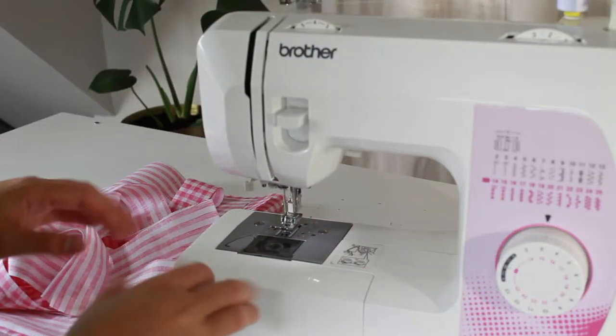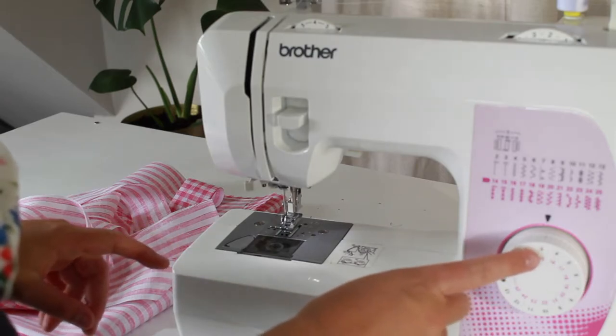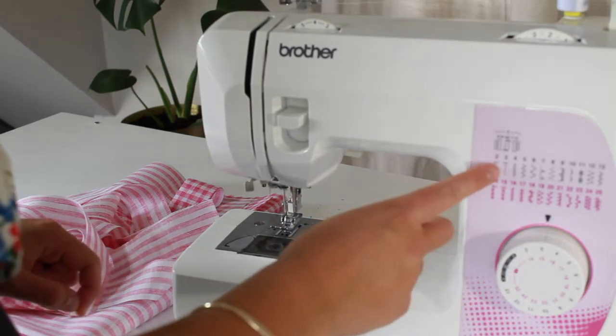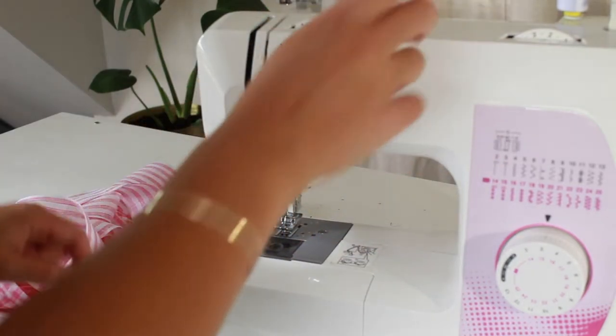So make sure your machine is all set up. I have a lesson on that in the beginner sewing playlist. I am setting my machine on normal stitch and then on two and a half to three for the stitch length.